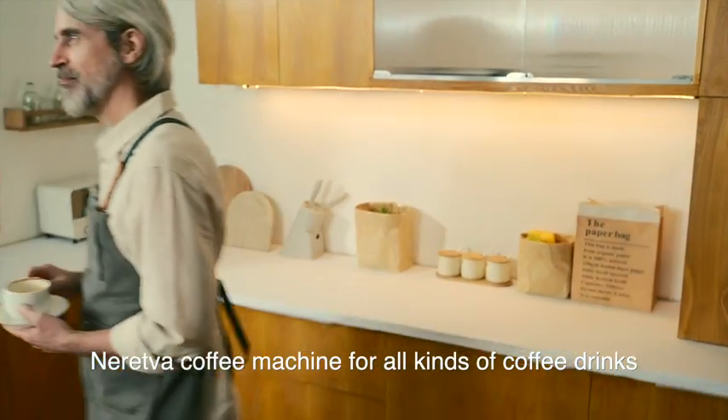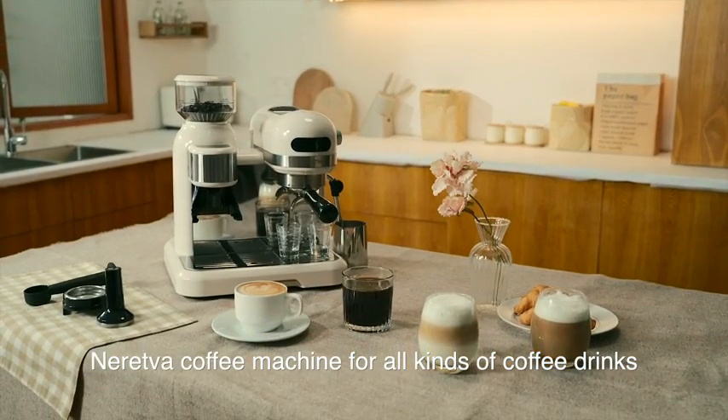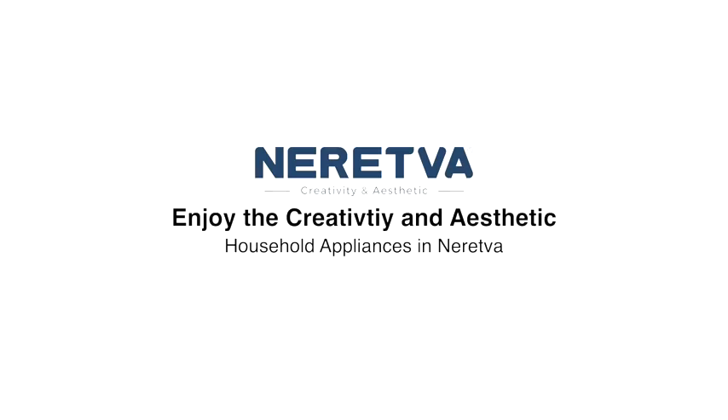Nuretva Coffee Machine for all kinds of coffee drinks. Enjoy the creativity and aesthetic household appliances in Nuretva.